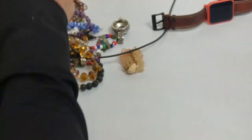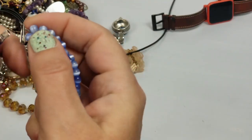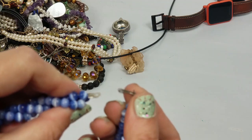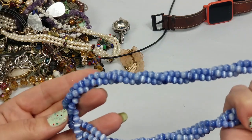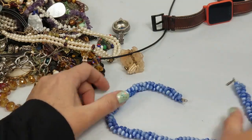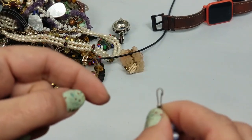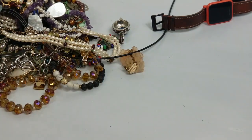Maybe I should have untangled some while I paused that. This one has a really cheap clasp but they're glass beads. I think I'm going to put that in the crafts because it's cheap. I'll put those in craft.